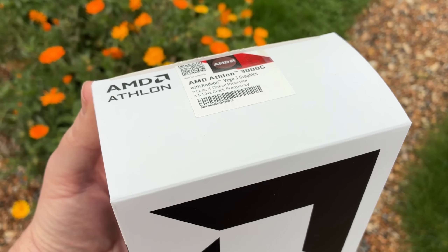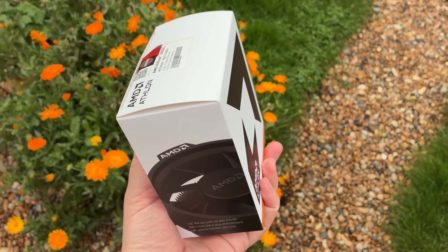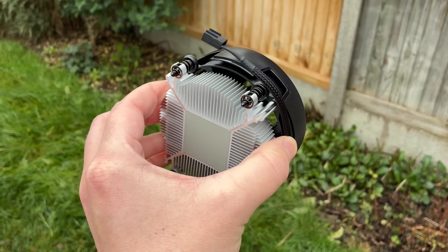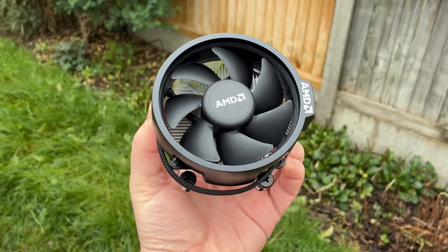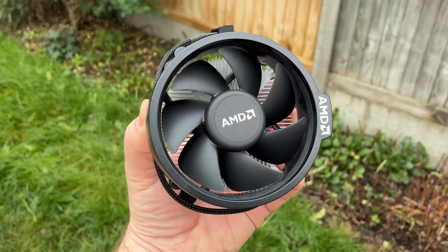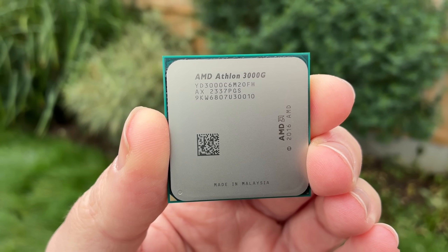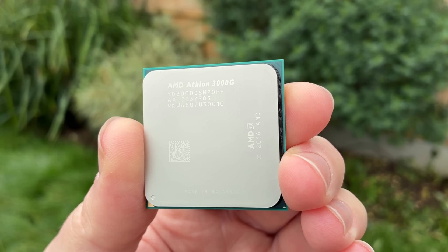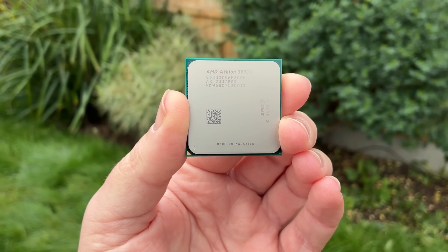So what has changed? Well, we get a new box for starters — it looks pretty snazzy if you ask me. Inside the box we get a Wraith Stealth Cooler, a welcome upgrade from the little square cooler that we originally got bundled with this. That was fine and temperatures were never an issue with the 35W 3000G, but this will keep temperatures even lower and it should be quieter too. This is the chip itself — notice the date says 2016 and the product code ends in FH. From what I have researched, there are variants that end in FB, but it's the FH or Dali revision that has started to reappear.